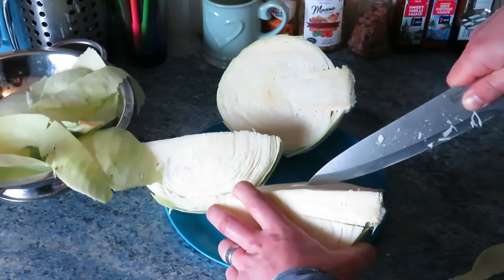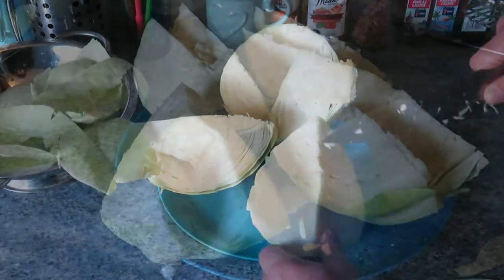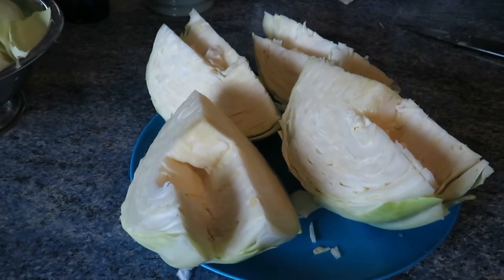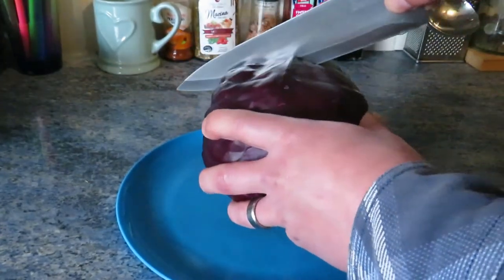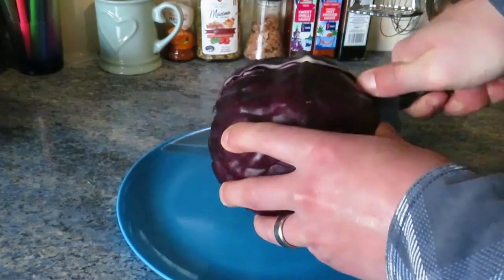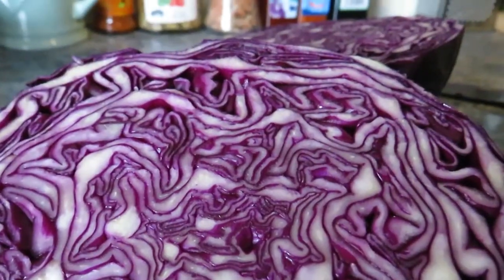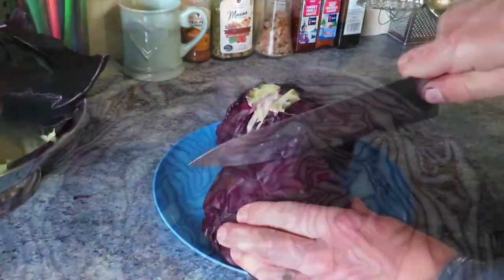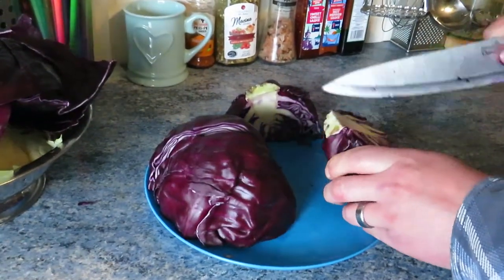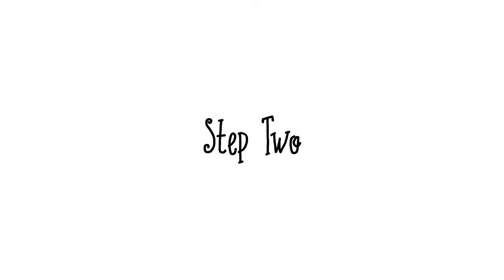Once you've prepared your green cabbage, do the same with the red one — they both need to look the same. I'm showing you this because red cabbage looks fantastic when it's been cut open. I think they look like fractals; it's just one of the most interesting things to look at. So as Alec is coring the red cabbage, one of the most important steps coming up is slicing the cabbage.